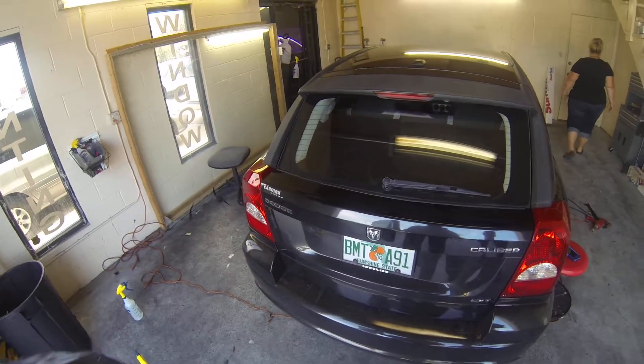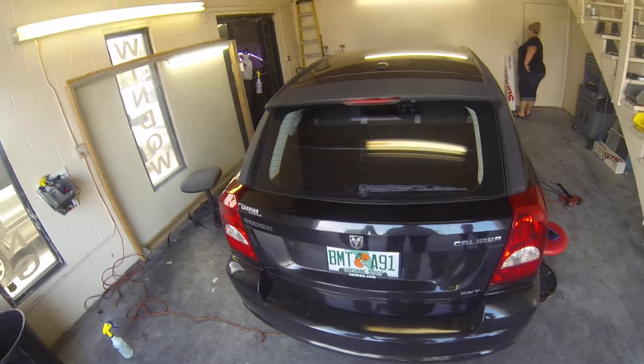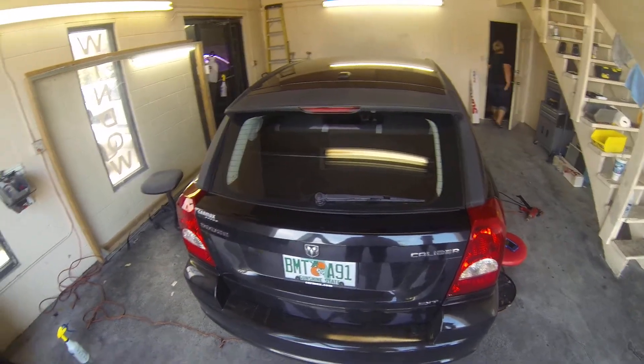Alright, this is Robert, owner of Eclipse Window Tinting. I'm going to show you the heating process on a 2009 Dodge Caliber for the back window.